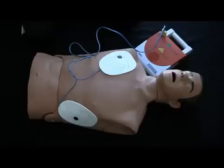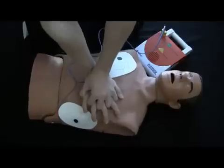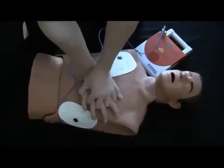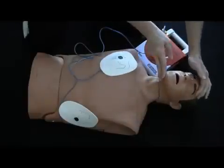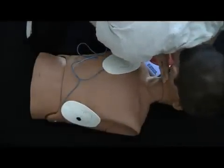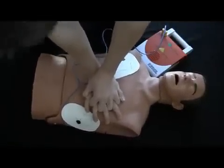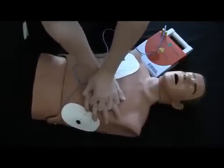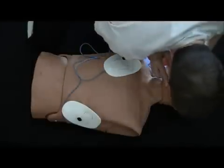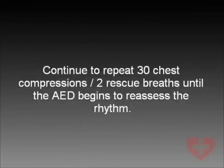Begin five cycles of CPR. One minute and 30 seconds of CPR remain. Continue to repeat 30 chest compressions and two rescue breaths until the AED begins to reassess the rhythm.